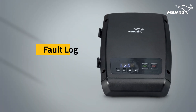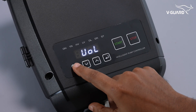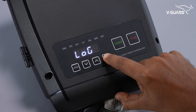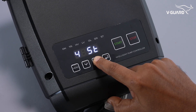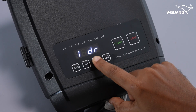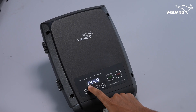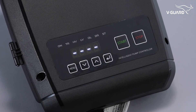The fault log records the last 5 faults along with voltage and current readings. Press the menu button and use the up or down buttons to navigate until LOG is displayed, then press enter. Use the up button to cycle through the fault codes — each fault is identified by a code. Press the down button to view the voltage and current readings associated with the selected fault. If fewer than 5 faults are recorded, empty slots will appear in the log.